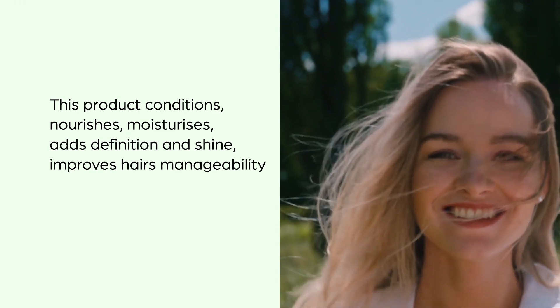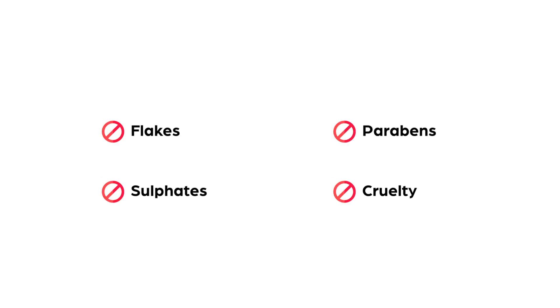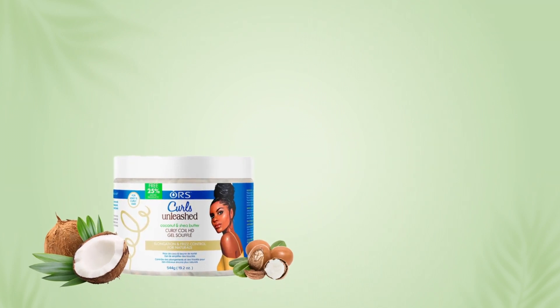It improves hair's manageability and elongates and strengthens curls. This product is flake-free, sulfate-free, paraben-free, and cruelty-free. Pour some love into the whole range of ORS collection at Cosmetize UK.